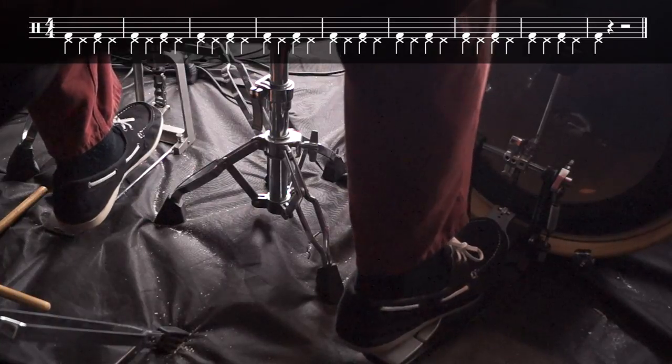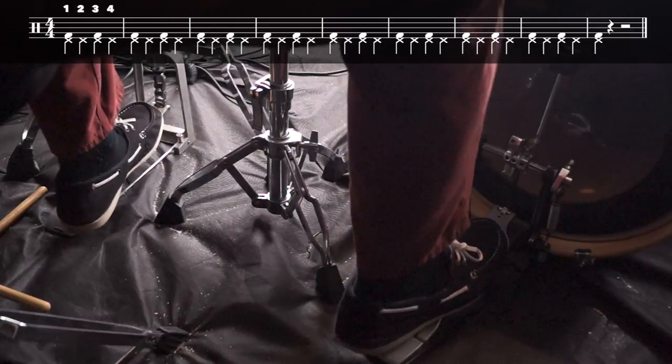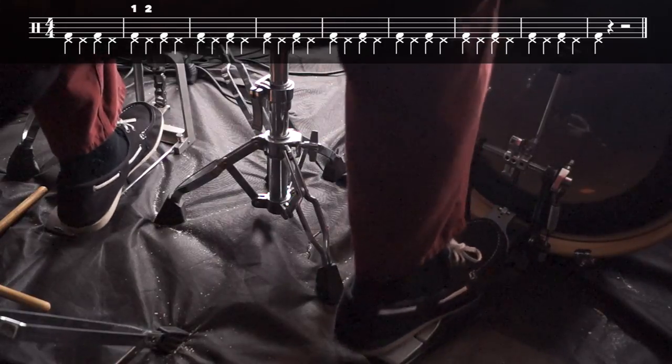This exercise emphasizes keeping the time with the hi-hat while playing kick beats on beats one and three.